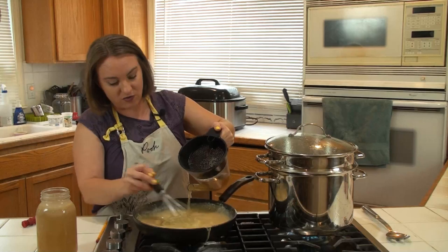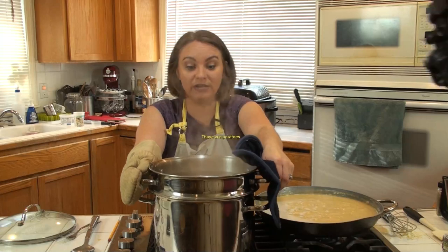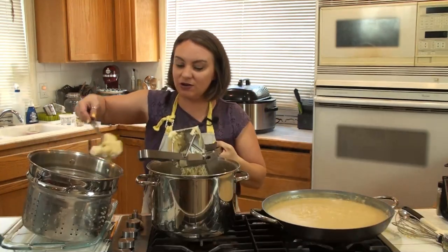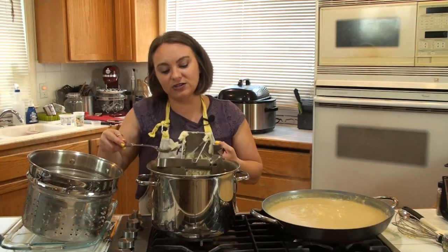I need a third hand to hold my pan. Alright guys — hold up, what are we doing here? Draining the pasta — er, the potatoes. And I'm going to rice my butter in.